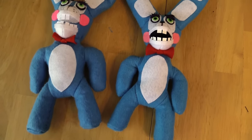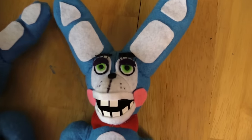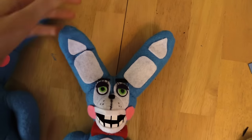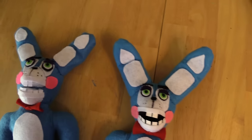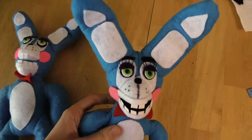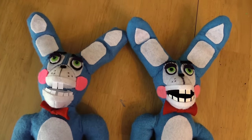This is the final comparison of our two Toy Bonnies. We made a few changes but I think they were good ones - this is what he looks like, a nice little Bonnie boy. One thing to point out is that your ears can now bend - they weren't quite so bendy before, but now he's got some nice bendable ears on your new Bonnie. Go ahead and make yourself a Bonnie - I hope you guys enjoyed this, bye!